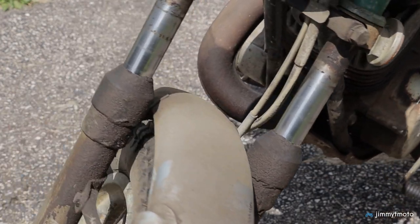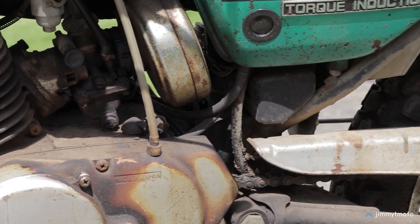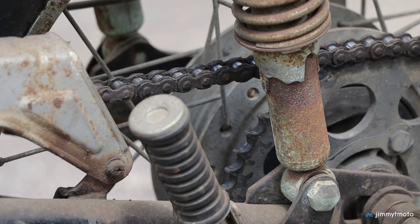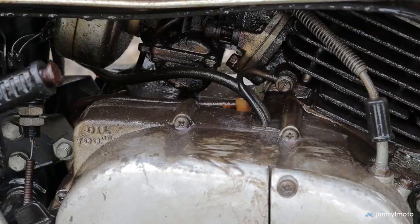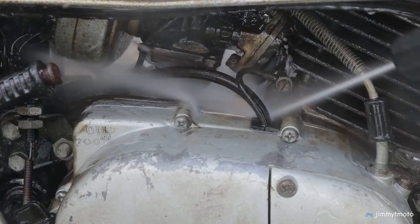Once I got the bike home it was time to give it a good cleaning and see just what was lying underneath the dust, oil, crud, gas stains, and rust. Overall, this bike is way cleaner than most for its age, but when you look really closely the signs of age are obvious.